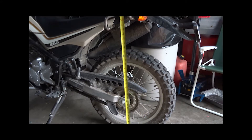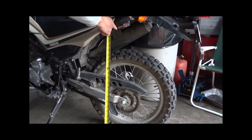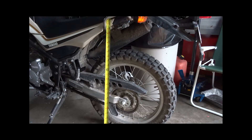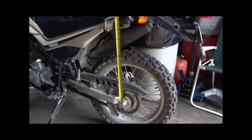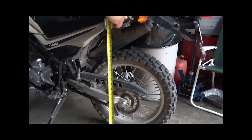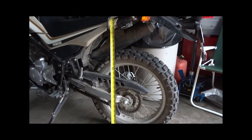I did my measurements from the floor, measuring up to the helmet locking mechanism on the front. Be consistent when you do your measurements. In retrospect, a possibly better and more accurate measurement would be from the axle bolt on the rear up to that same location. Measure it when the bike is just sitting in its free position, then after you make adjustments you can measure again and see what has changed.